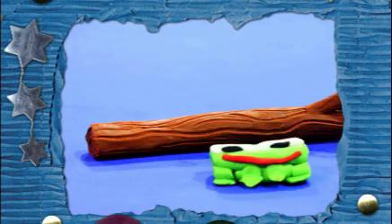Using clay to make movie characters is super fun. Clay is great because you can change and mold it.